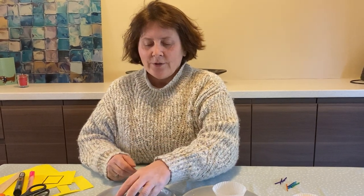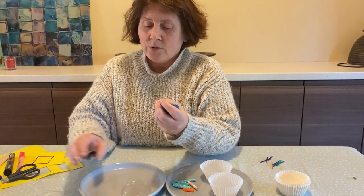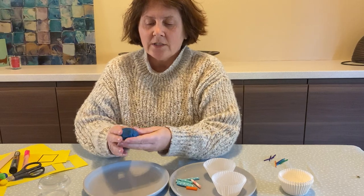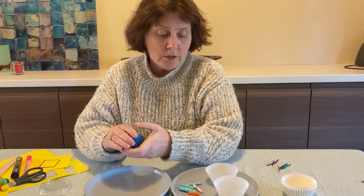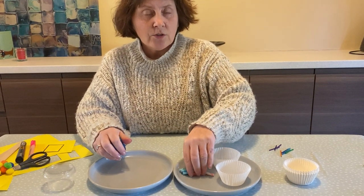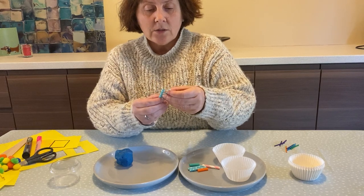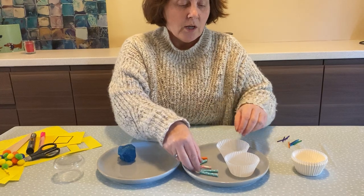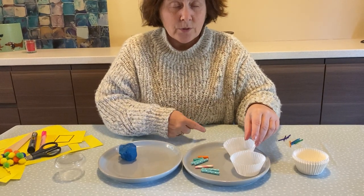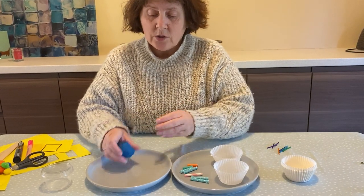Hi everybody, so this is today's clever fingers activity and you're going to need some play-doh. I've brought some from nursery in a little pot — this is blue sparkly glittery play-doh. It can be any color, it doesn't have to be a certain color. You're going to need a straw that you've cut up into little pieces — that's a paper straw and that's a plastic straw. I'm using paper straws more now because it's better for the environment, and some bun cases.